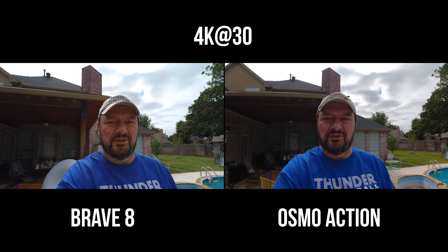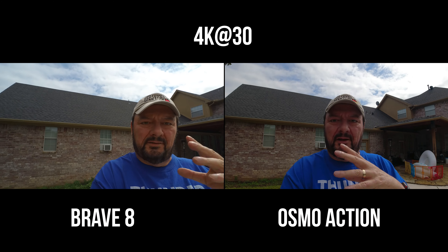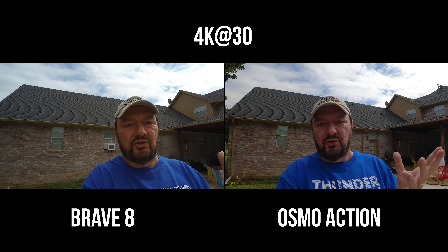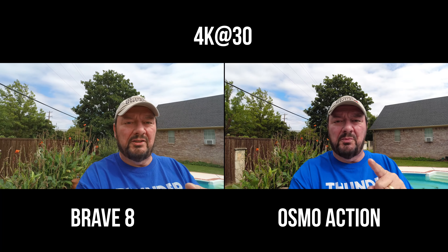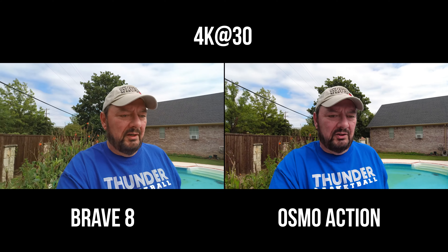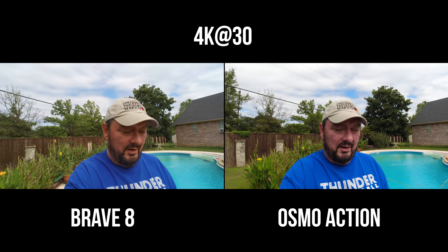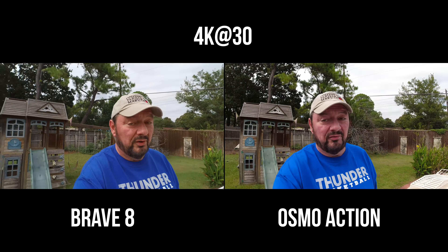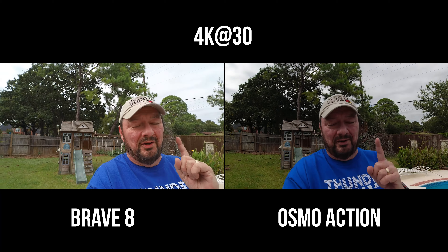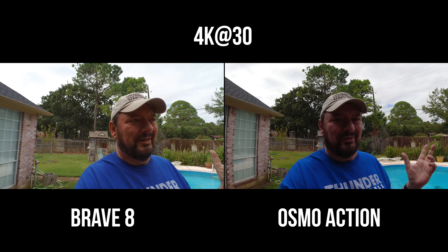Let's do another comparison just for giggles — we're going to throw the DJI Osmo Action into the mix because it's a dual screen camera and was the first dual screen action camera released. Since the Brave 8 looks just like it, we'll do a little audio test first with the Osmo Action, then the Akaso Brave 8. Just kind of walking and talking to see image stabilization and image quality at 4K 30 frames per second. For those of you that missed out on getting the Osmo Action at $199, don't you wish you got one — because now it's like $300.